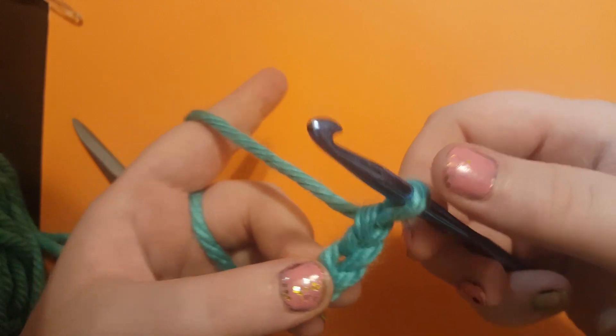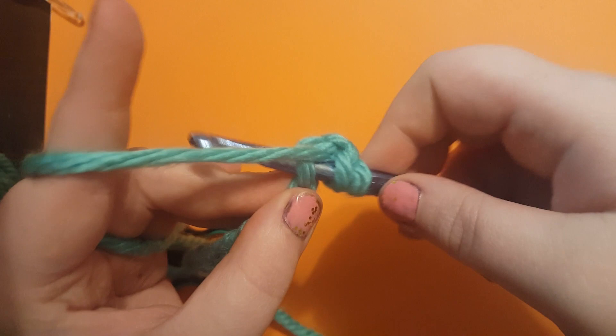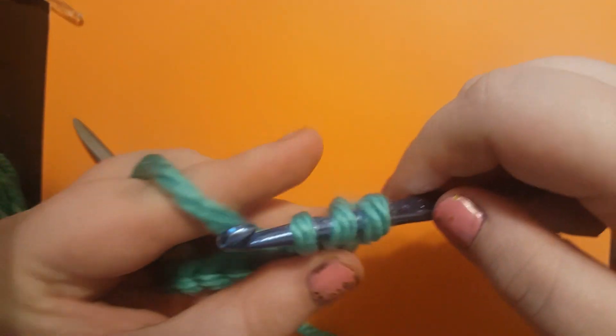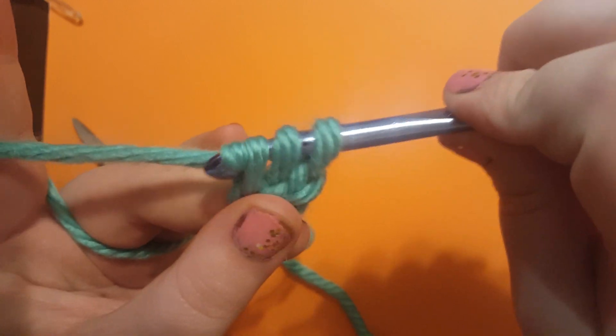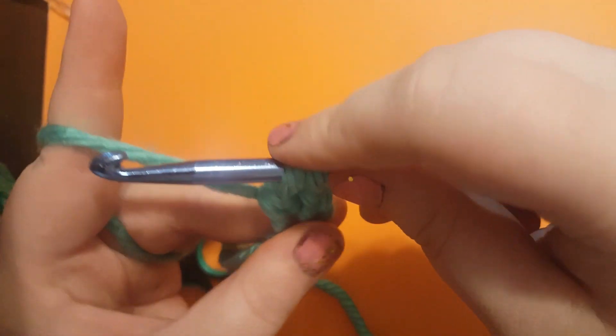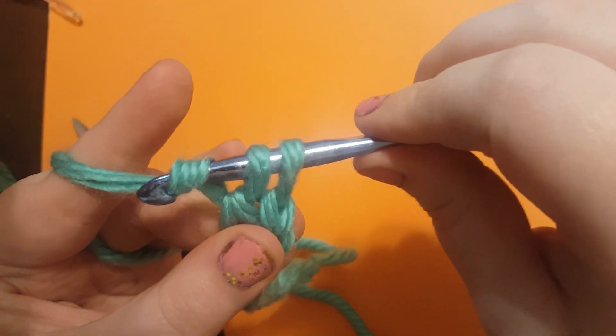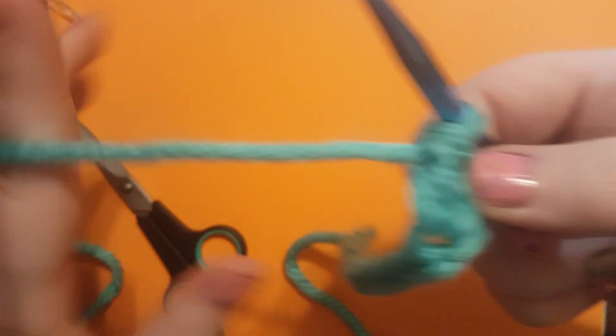So how we're going to do that is we're going to yarn over, put our hook right into that chain, yarn over and pull through. Then we're going to yarn over again, pull through just the first two so you still have two loops on your hook. Then you're going to yarn over, pull through the last two — and there's your first double crochet.